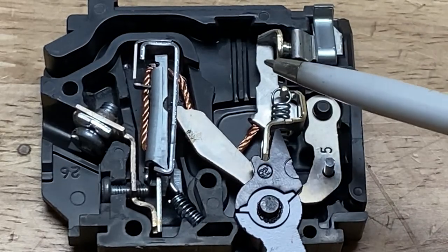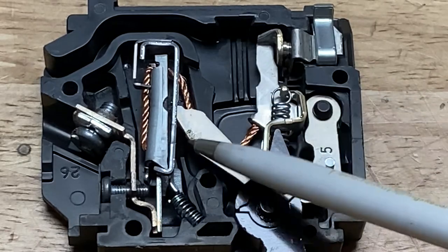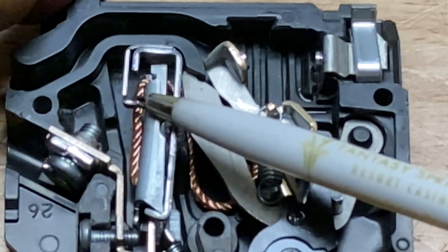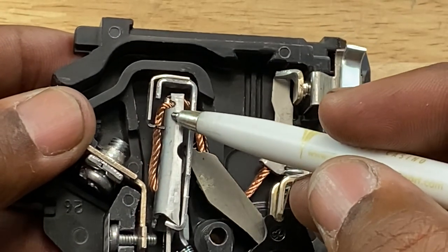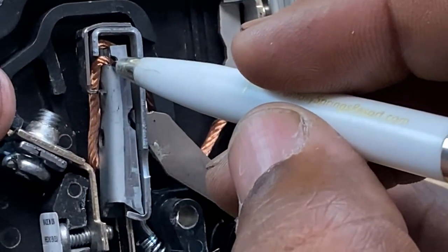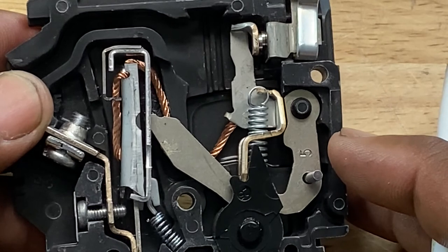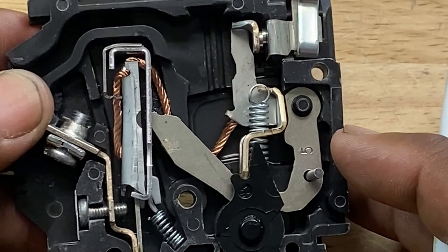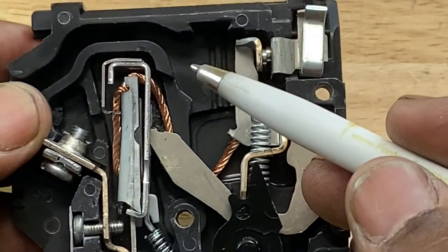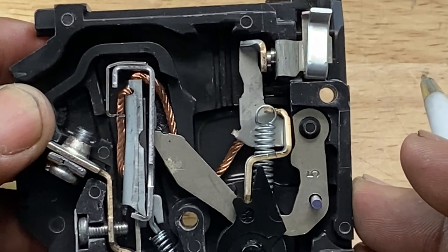I'm going to demonstrate how the breaker is tripped by pushing this bimetallic strip, releasing the catch, and opening the circuit — the moving contact opens. The electromagnetic portion of the breaker is this metal piece right here with the copper-colored hot wire wrapped around it. When you wrap wire around metal and run a current through it, you have an electromagnet. When the current exceeds the rating of the breaker, it produces enough magnetizing force to pull down this metal piece and trip the breaker, opening the circuit — similar to how the bimetallic thermal trigger works.